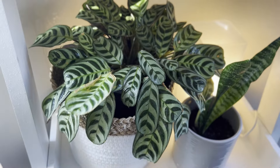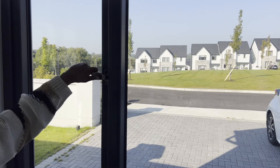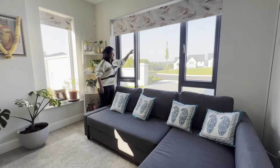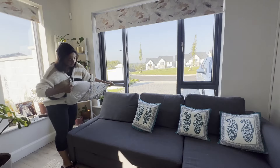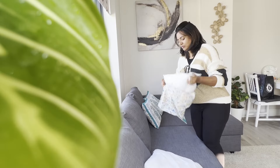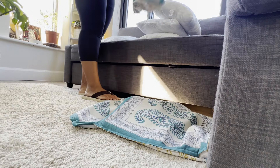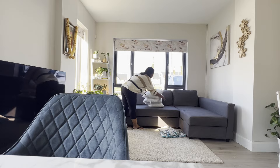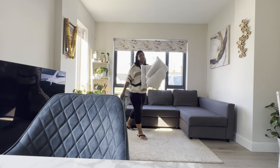As the days get cooler and we spend more time indoors, in my home this living area becomes the most used room in the house. So I was planning to give this space a well-deserved deep clean to make it ready for the upcoming winter months, and I guess it's time to give my cushions some extra love as they became flat and lost their fluff over time.